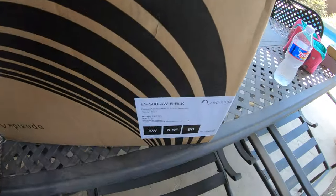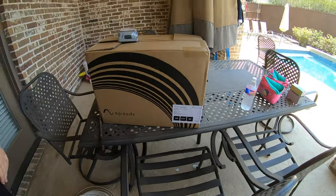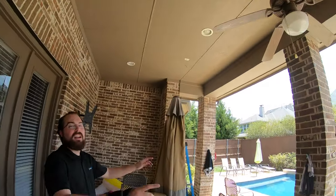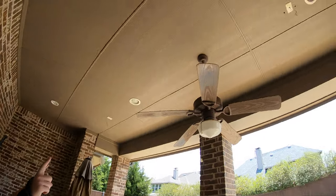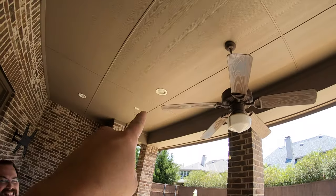In addition to the Sunbrite TV, we have our Episode all-weather off-wall speakers. There's your exact model and information — six-inch woofers. And these are going on the ceiling in the pre-wired locations, as you can see there.